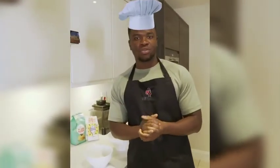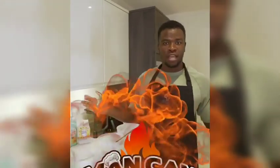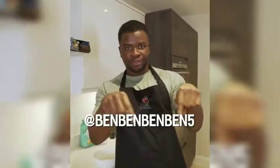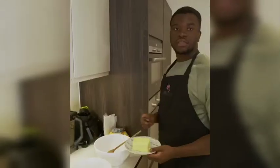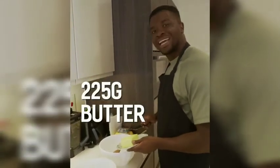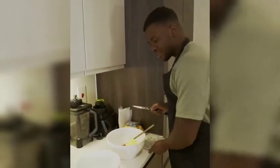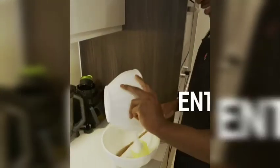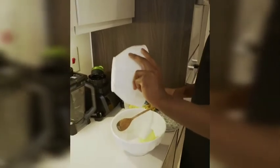Welcome to the first episode of 'Man Can Cook'. I'm gonna be making some cookies today by request. Right now, 225 grams of butter, and 125 grams of sugar — let's get this cracker lacking.